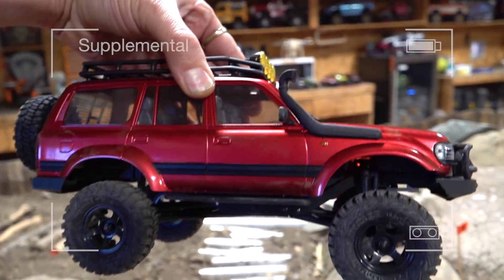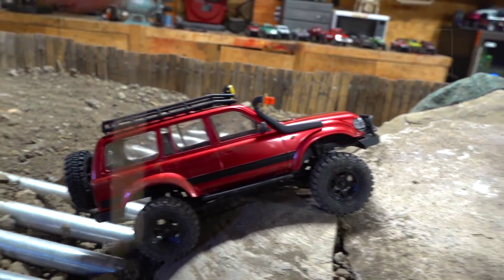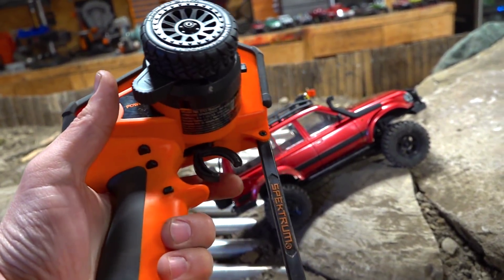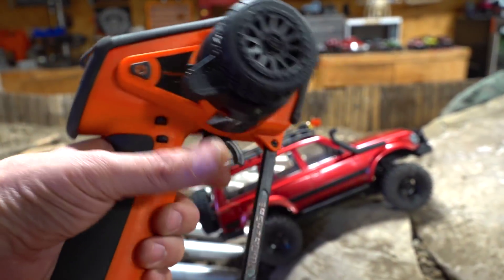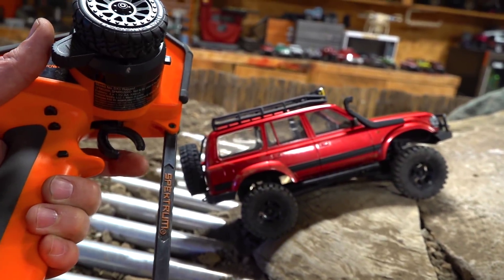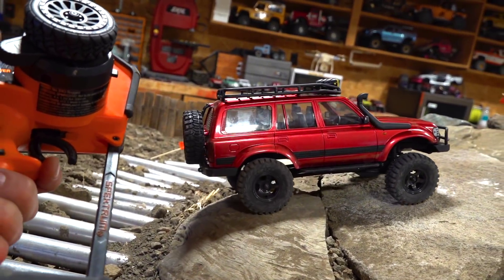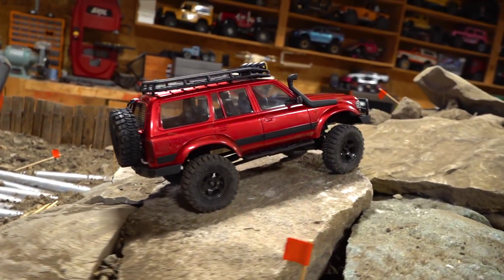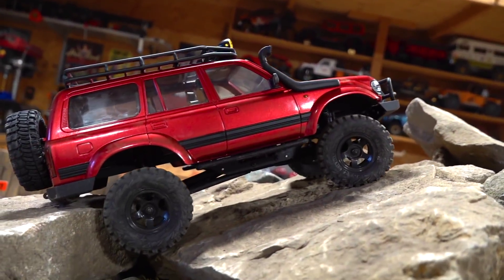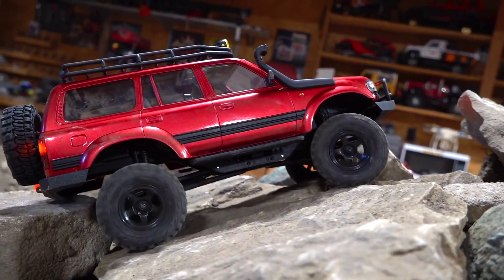I know a lot of people will be asking — it didn't look like you were slow crawling at all, did it improve? And the answer is absolutely it did. I had to set up the exponential, which is basically a throttle curve or a steering curve, or whatever curve you want to put onto your radio. Mine is going to be for throttle, so it changes the amount of input you need for the vehicle to move. I turned up the exponential on the high point so as I start to go forward, it just kind of gets it to creep as I've pulled the trigger halfway. The more I pull the trigger, the faster it will go — and that's part of the advantage of changing the ESC and the radio.